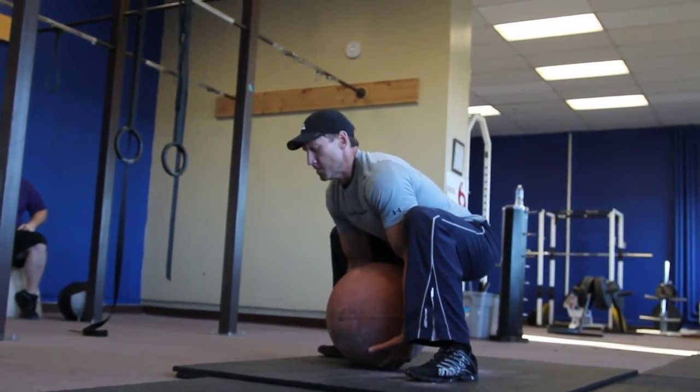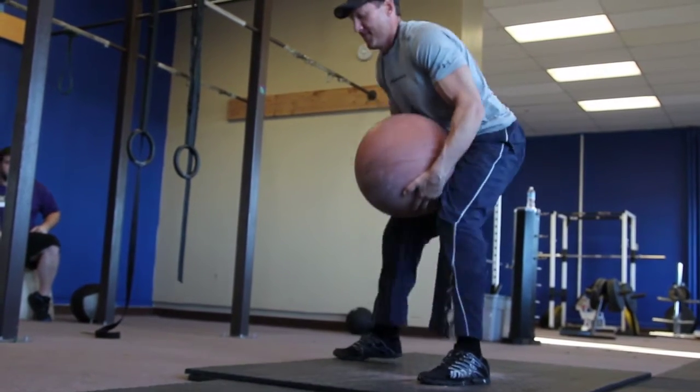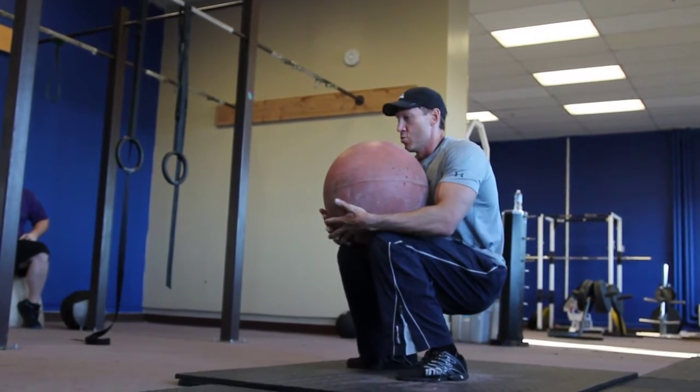Good pace. Nice. There it is! Get a sit right, pull that in your chest.